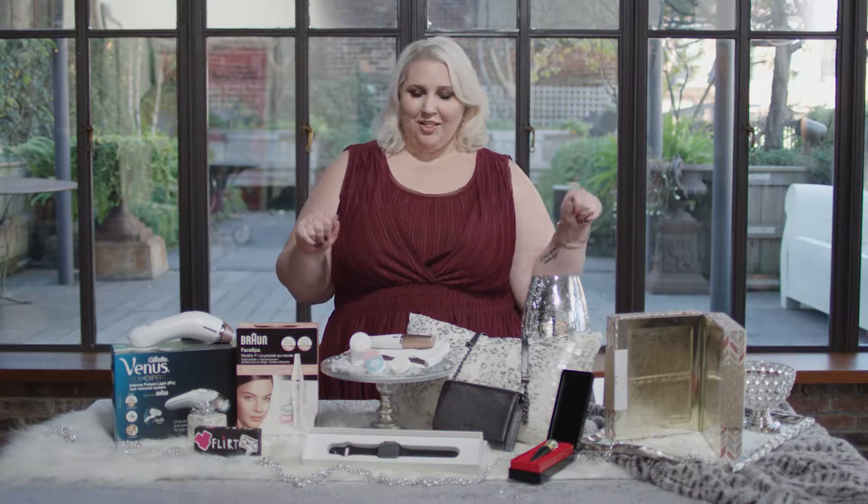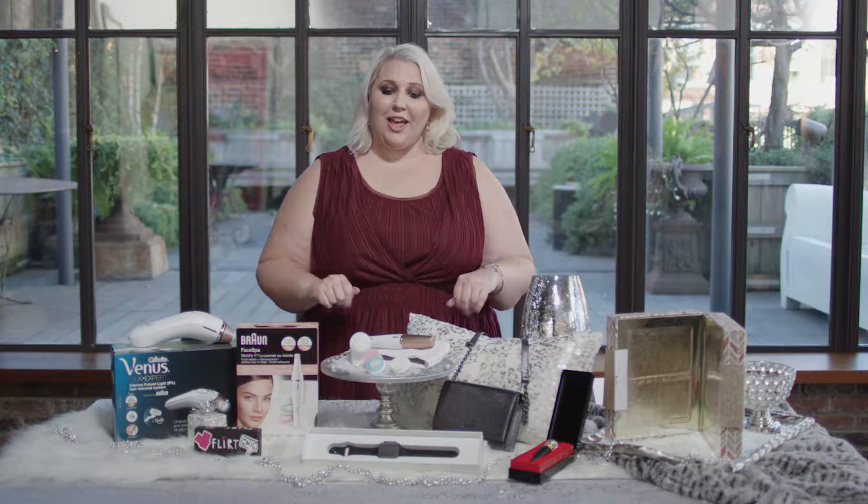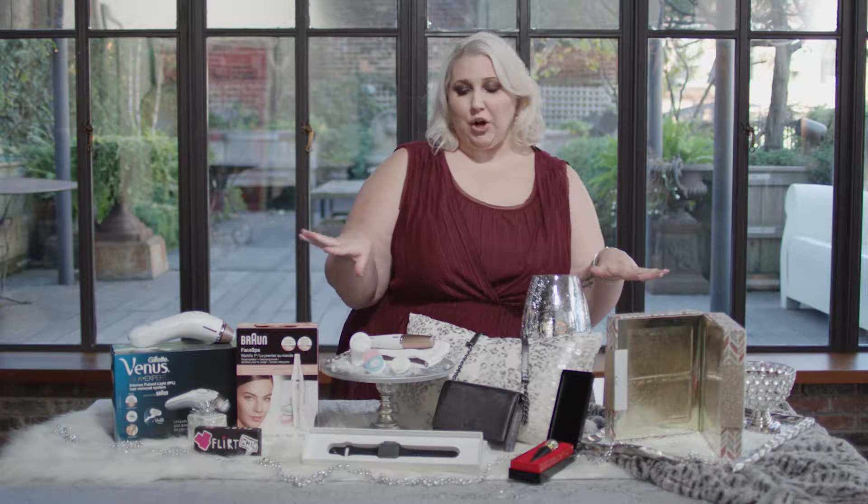Hi everybody and welcome back to my channel. Today it is all about the holiday gift guide and I have gone ahead and selected some items that I think are going to be perfect for everybody on your holiday wish list.